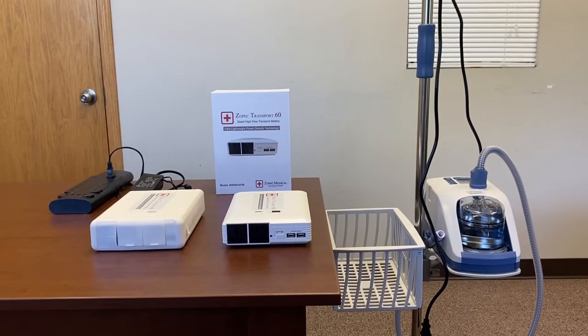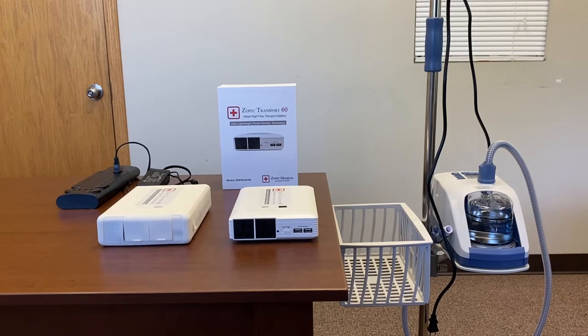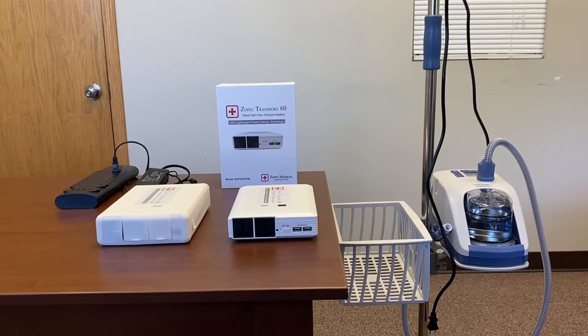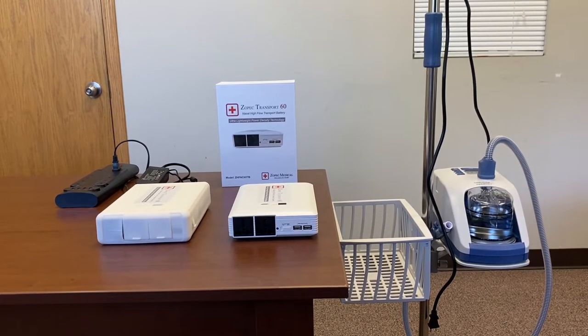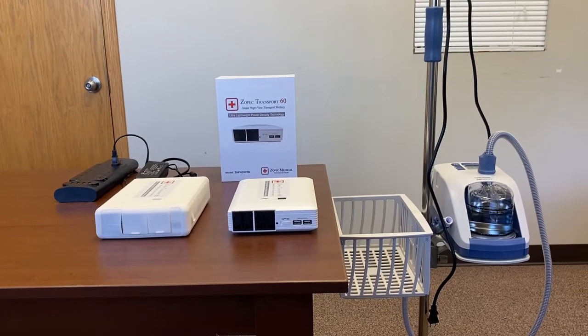Hi, this is Strong from ZOPEC Medical. This video will demonstrate how to use the ZOPEC Transport 60 battery for nasal high flow transport in everyday applications as well as for air ambulance.